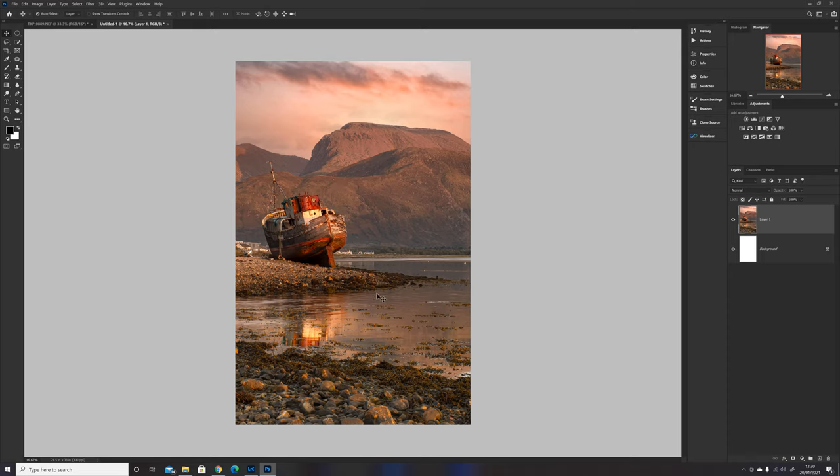This photograph I took — was it last year or the year before? We'd stayed at Glencoe. That's the gorgeous abandoned boat, about four miles from Ben Nevis, which is in the background. My son actually proposed to his girlfriend there and they've now been married a year, so they've got this on their wall in landscape as a memory.